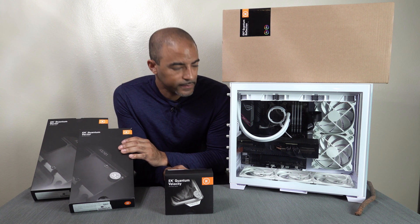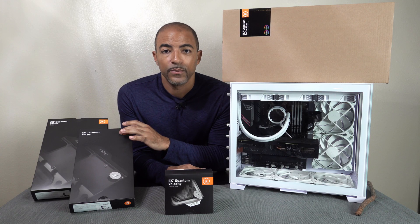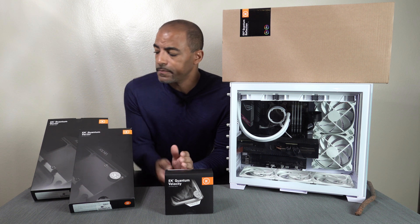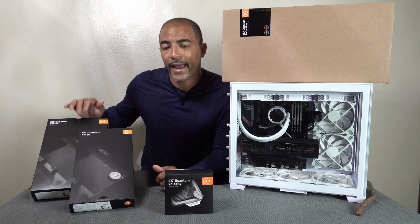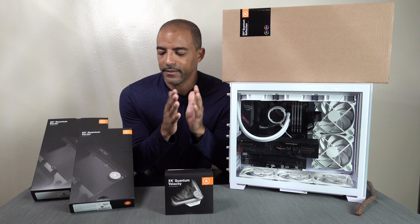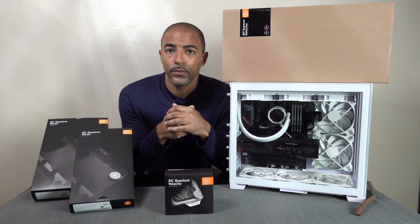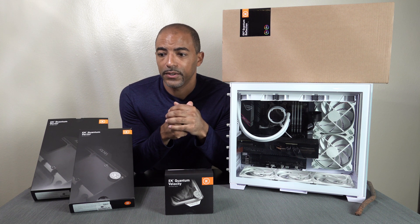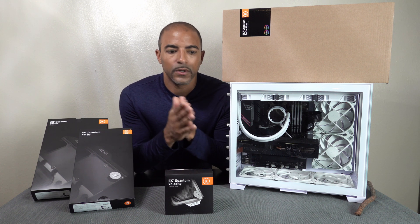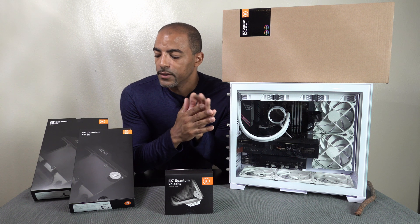We're going to make things wet and demonetized. What this is is the EK Quantum Vector front backplate for a 3080/3090 GPU with a reference design, and this is the active cooling backplate. So it's basically a GPU sandwich — a water cooling GPU sandwich. I'm really excited about this. I'm going to see exactly what the differences are in temperatures, not only for the main part of the GPU but for RAM and other places as well. I've already run a number of benchmarks, so I have a baseline.